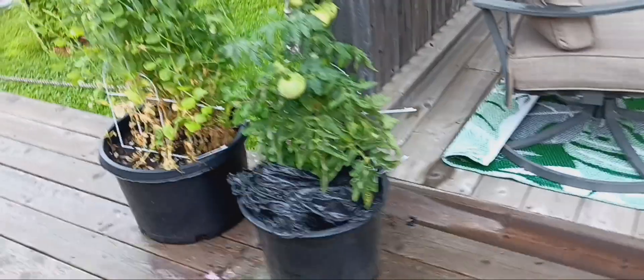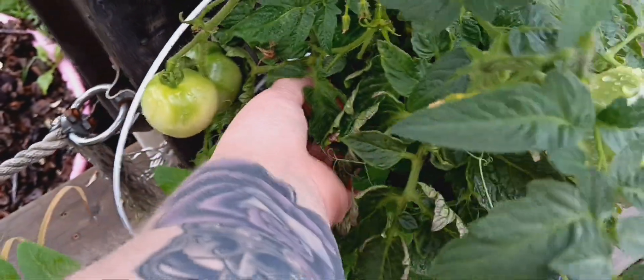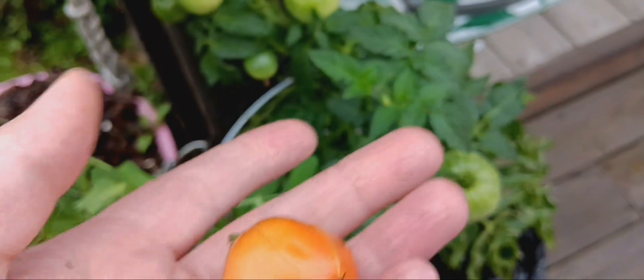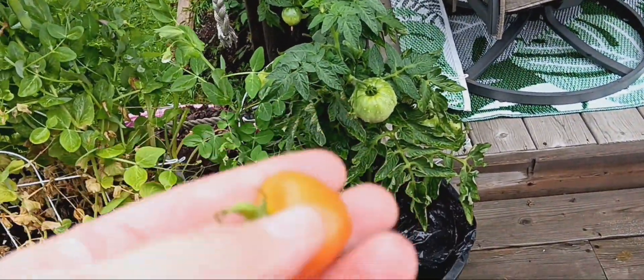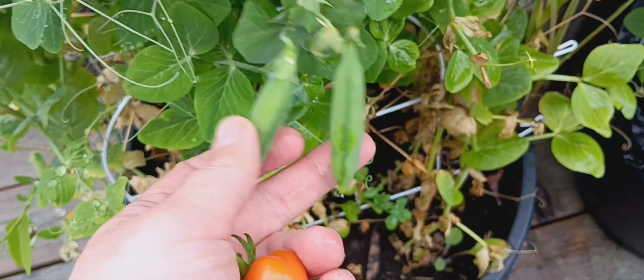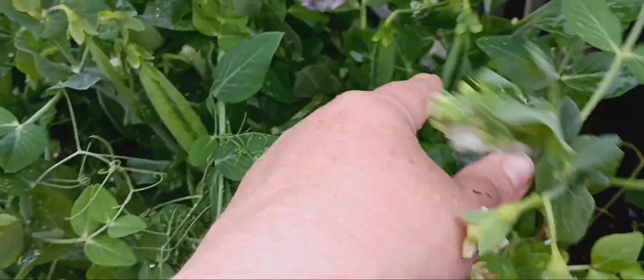Everything else is happy and doing well. Oh my gosh — I see a red tomato! Wow, it's so small. Look at how tiny this tomato is. I guess these tomatoes won't be big, but I'm still thankful for it. Thank you, Lord. I'm getting ready to pick these shortly — maybe tomorrow or the next day. Look how full they are. And it looks like there's a good abundance in here too, especially on this side. Oh — two bugs connected and flying together.